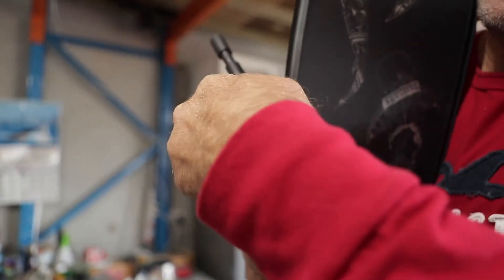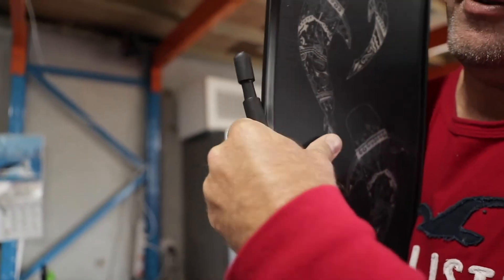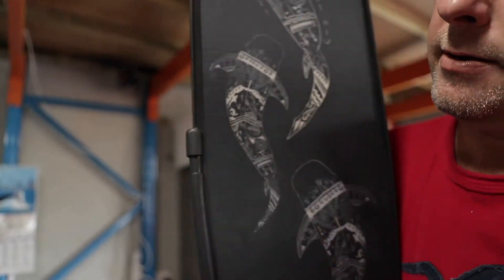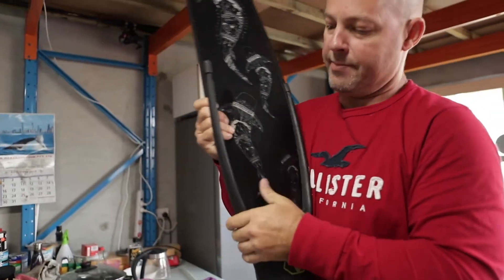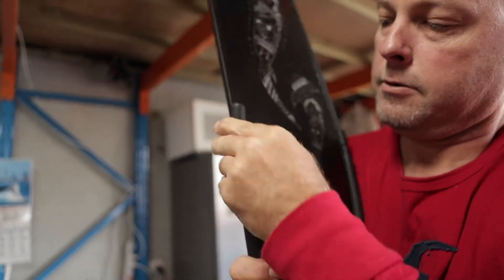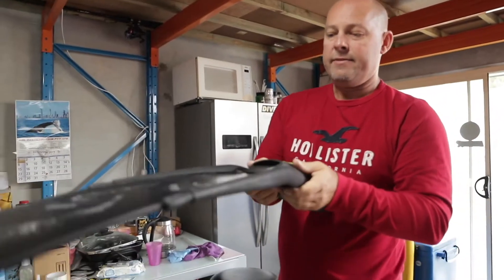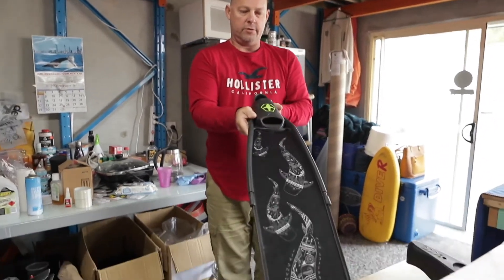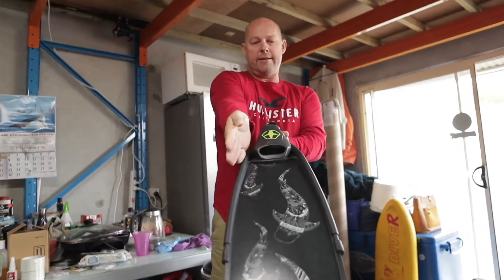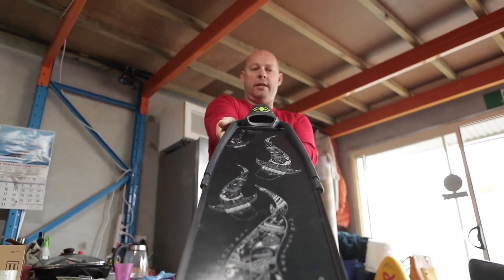As you get closer, you can rock it backwards and forwards. Voila! Repeat the same on the other side. Then look down through the middle of the foot pocket and down through the middle of the blade to make sure it's all in alignment.